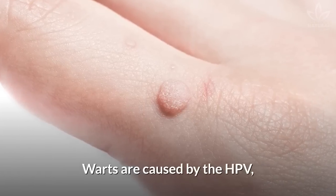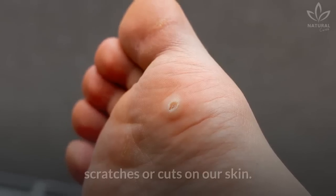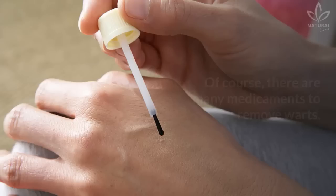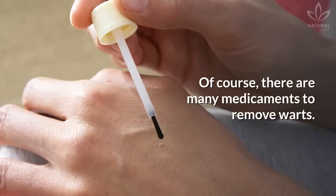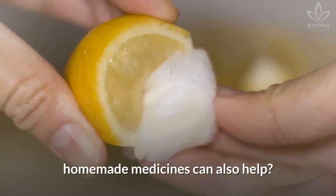Warts are caused by the HPV, human papillomavirus, which enters the body through scratches or cuts on our skin. Of course, there are many medications to remove warts, but did you know that some natural, homemade medicines can also help?